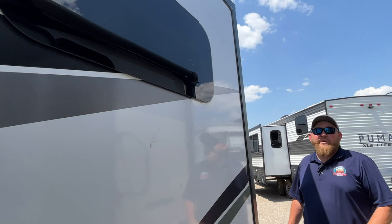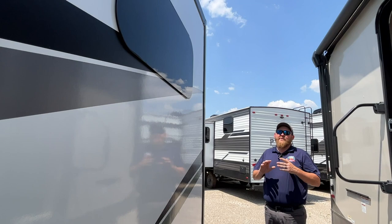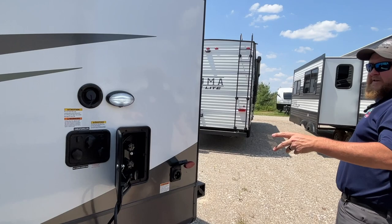We do have nice tinted frameless windows all the way around, which gives a really sharp look cosmetically from the outside and also provides privacy on the inside with that darker tint.